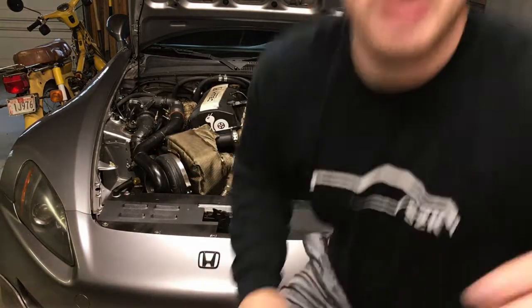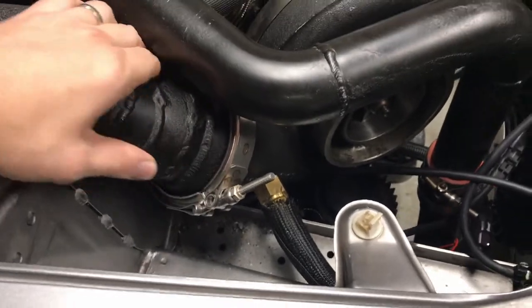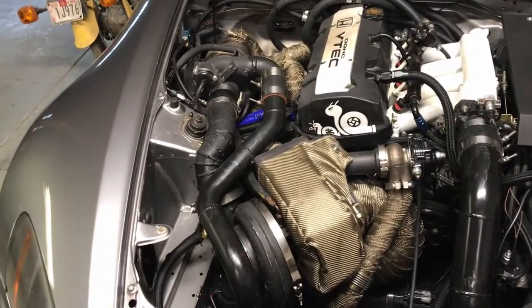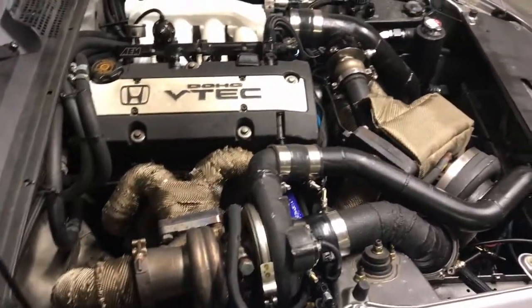Maybe I'll have to redo some of the piping and redo some of the gaskets here. I don't really like how Borg Warner does this — it's like a v-band style flange but it's got an o-ring in it. There's just a lot of things I could do better on this setup. I don't know how much I'll redo or if I'll redo any of it, but we'll have to see what the winter holds.